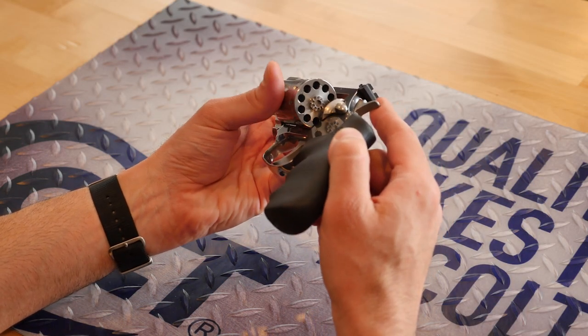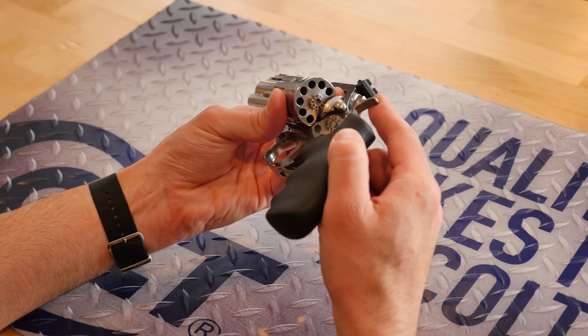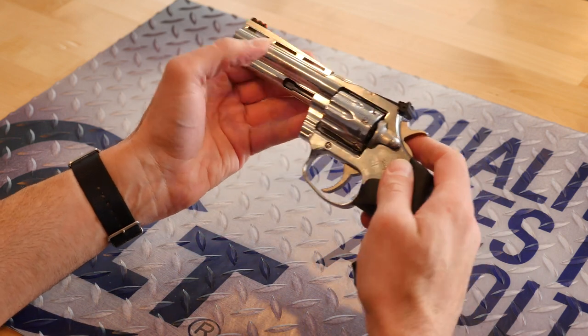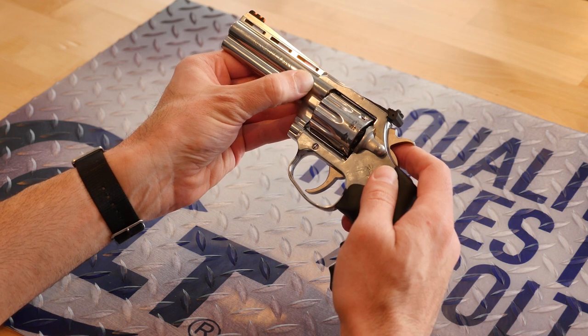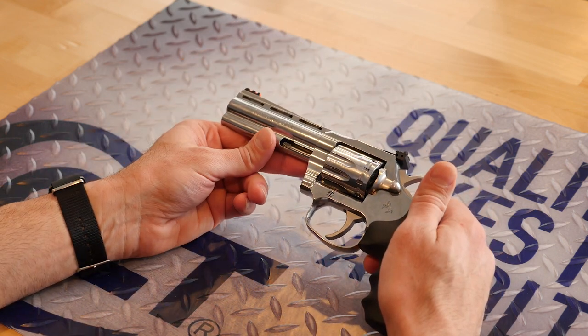Finally, we've got that beautiful Python-inspired full lug vent rib barrel in two barrel lengths: four and a quarter and six inches.